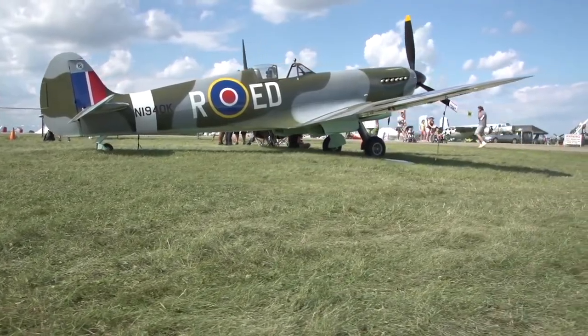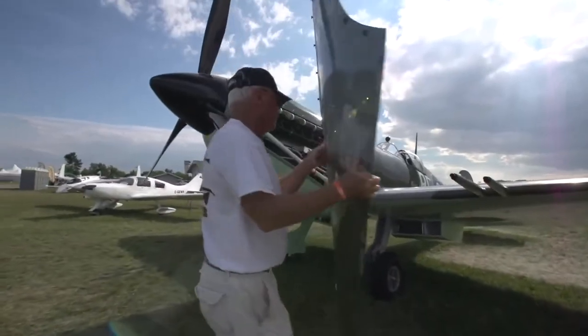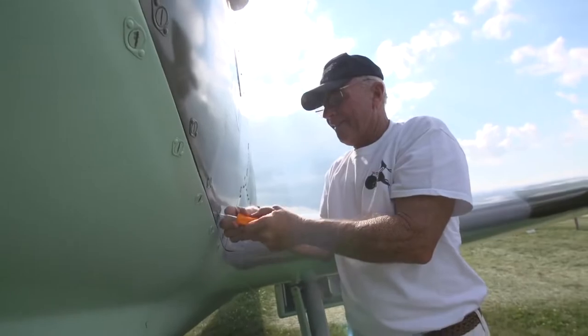A real one now is two million bucks, and I don't want a real one. I thought, I'm going to build one. I've done mechanicing and stuff all my life. I love to do it.